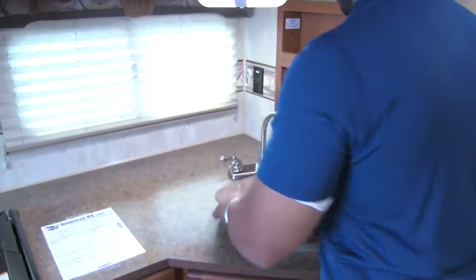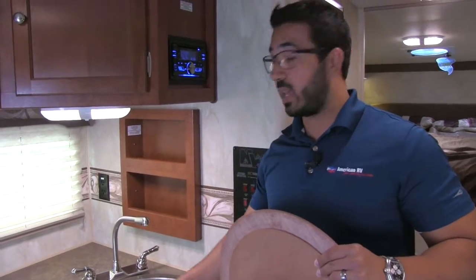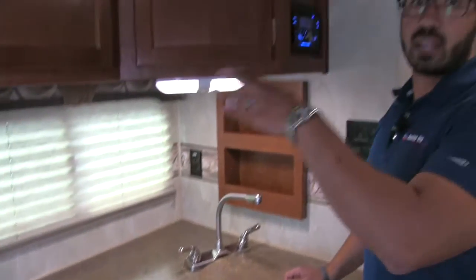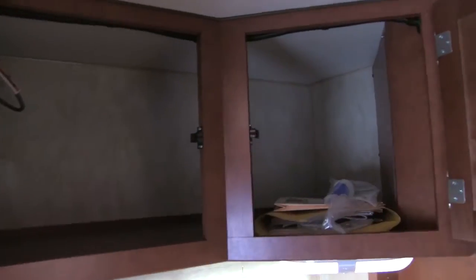Now the sink top — we'll go ahead and lift this up. You can take a look at the sink: single bowl round sink but it is nice and deep, so if you have bigger pots and pans you can certainly fit them in there. And then you have the high rise faucet as well. If we take a look up top we can see the microwave right here, a fully functional hood with the light and the fan, and excellent pantry storage up top.